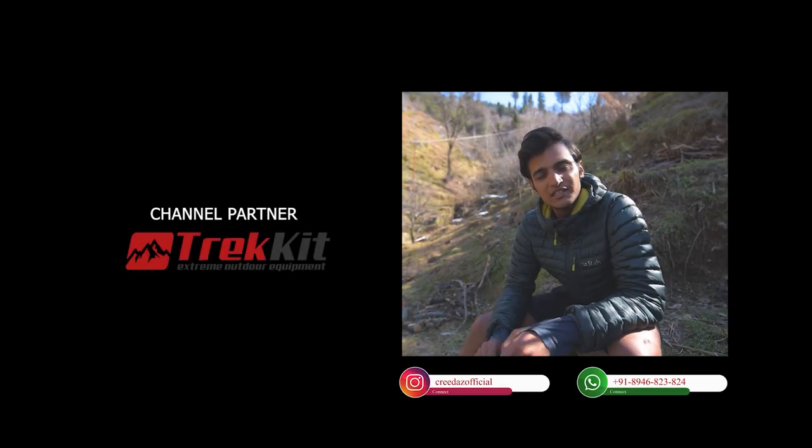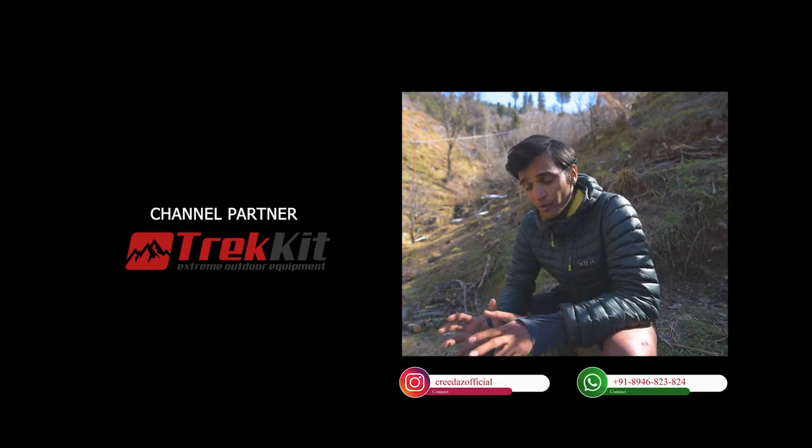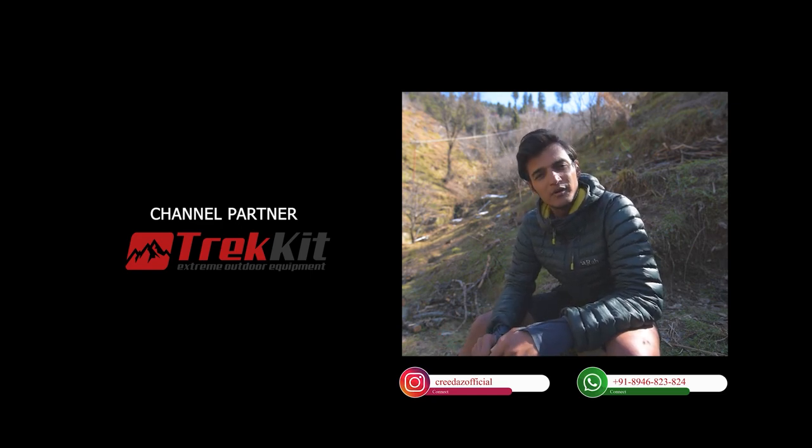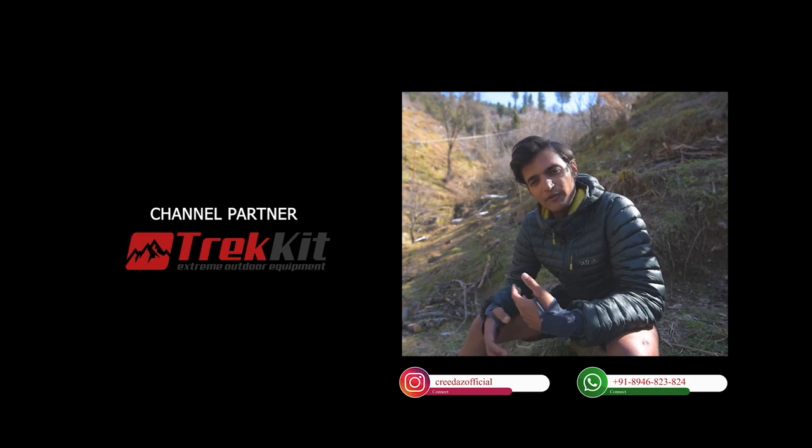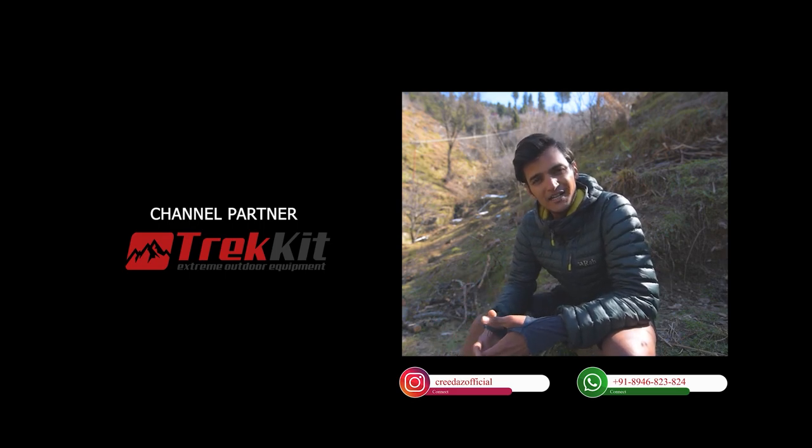That's all I had for this video. If you have any doubts, feel free to reach out in the comment section below and I promise a prompt reply. If you're liking what you're watching, please consider subscribing and sharing this content with your friends. I'll be coming up with more informative content related to hiking gear in the future.